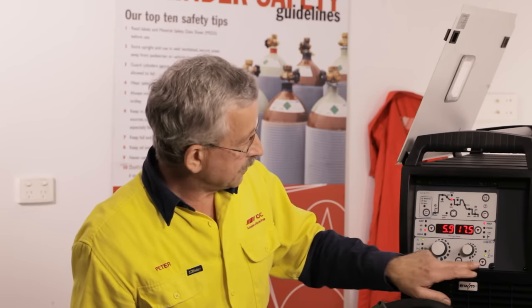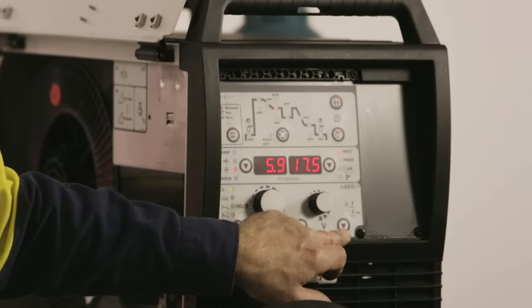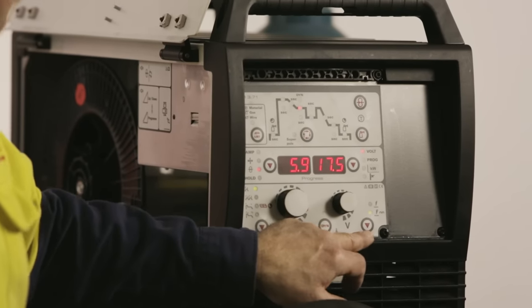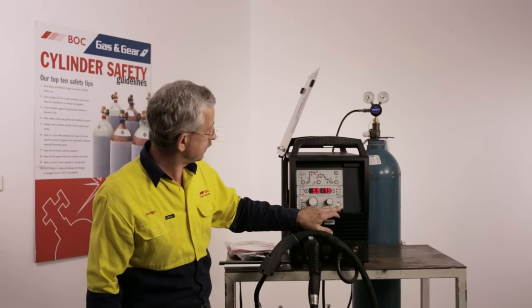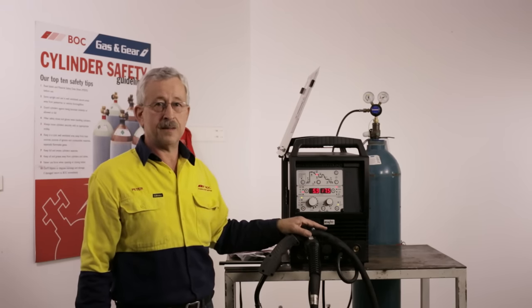In the bottom right-hand corner there are two settings: pulse or non-pulse standard MIG. The factory setting on this machine is pulse — when the green light is illuminated next to the pulse symbol, the machine will be running in pulse mode.